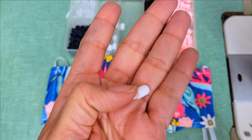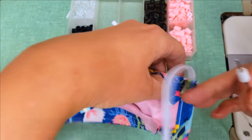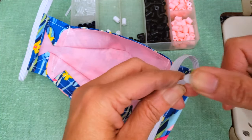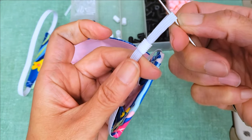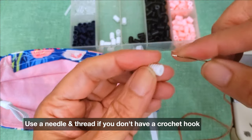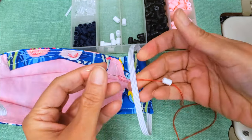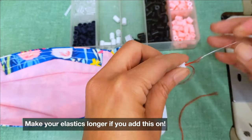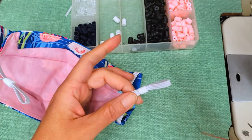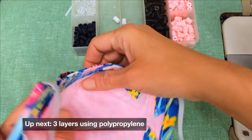You can use silicone toggles to make your ear loops adjustable. Insert a crochet hook through the toggle and hook your elastic to pull it right through the hole. If you don't have a crochet hook, take a sewing needle attached to a thread, loop the needle through the toggle, wrap the thread around the elastic, pull it through the other side of the hole, then pull it through and unravel your thread — just like that.